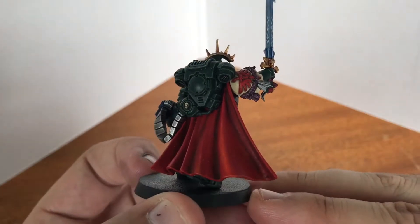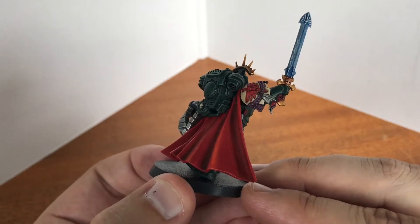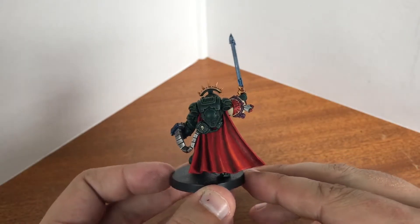So there are small problems on the cloak. It's not very smooth in places around here, and that's actually down to the plastic. I managed to get the red just about right.